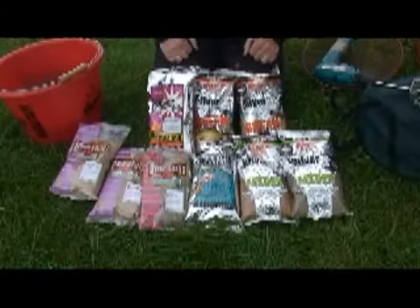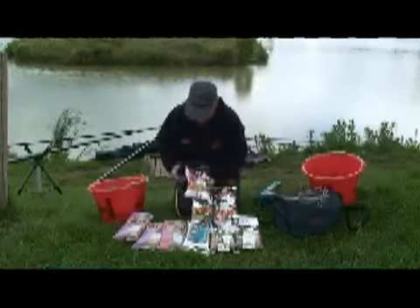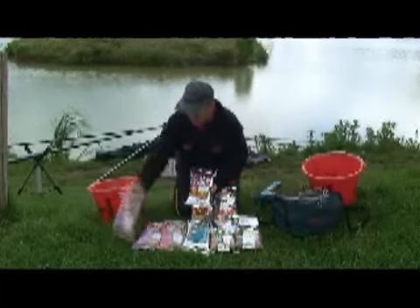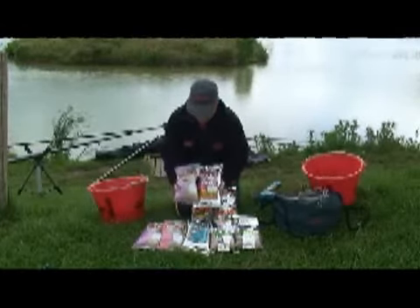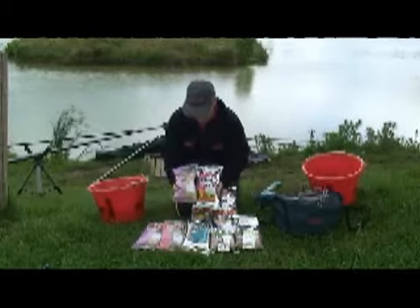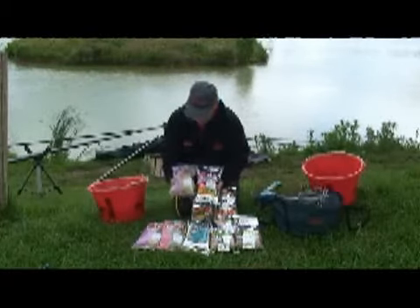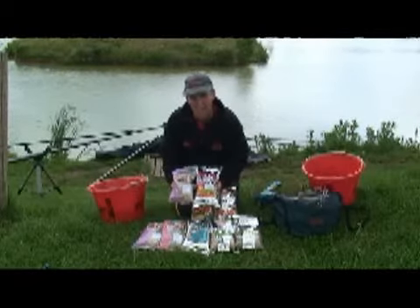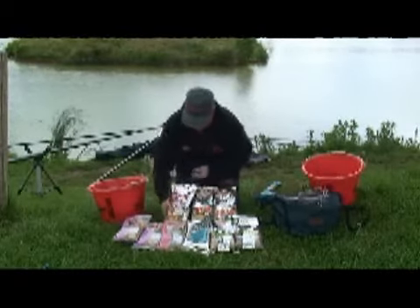I've just got a simple array of dynamite baits here. One simple mix is a method mix. You can use it straight from the bag, but what I like to add to it is some brown crumb — just normal plain brown crumb. With all my mixes, what this does is it adds food content to the mix and also lightens it up a little bit. That's just one mix.